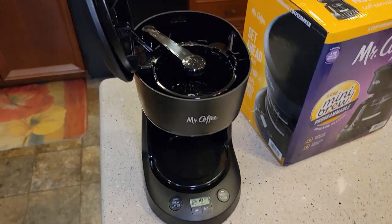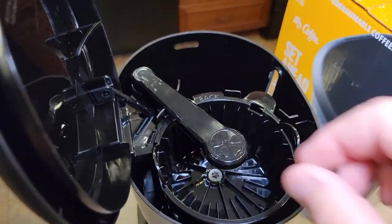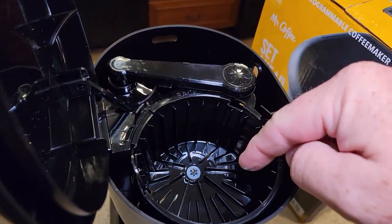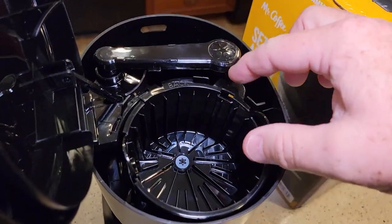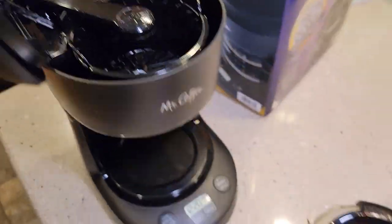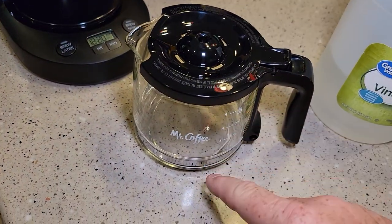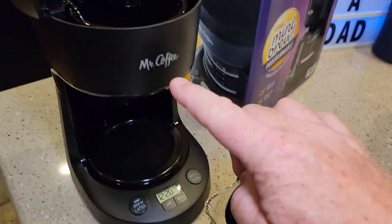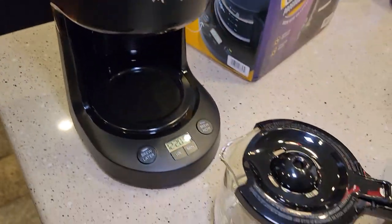Before we begin, we need to have our brew basket in. I'm not going to put a filter in or any coffee, but make sure it's seated properly and the brew head is over it. Here's your coffee pot — make sure it's empty. We do need to have the lid on because the lid is what pushes up that plunger in the bottom of the brew basket.